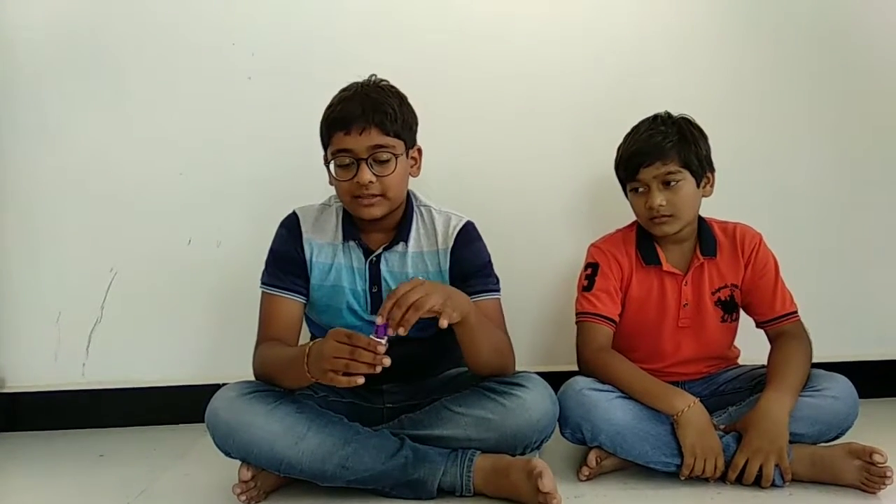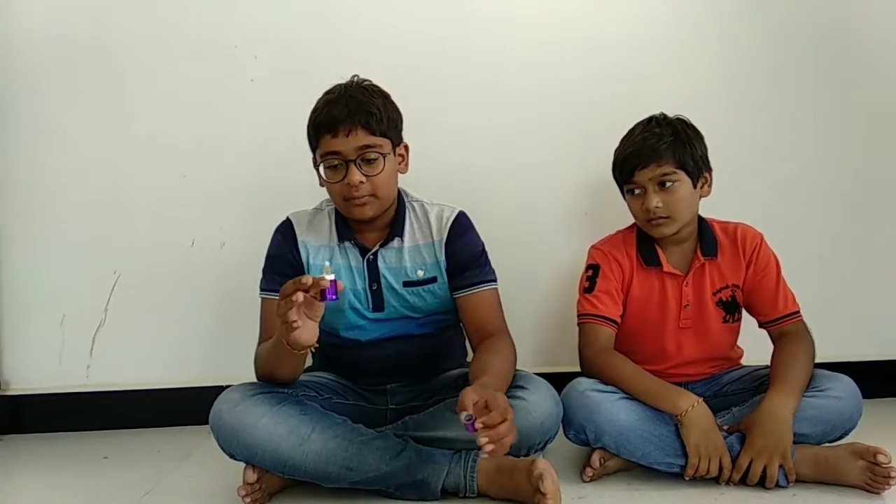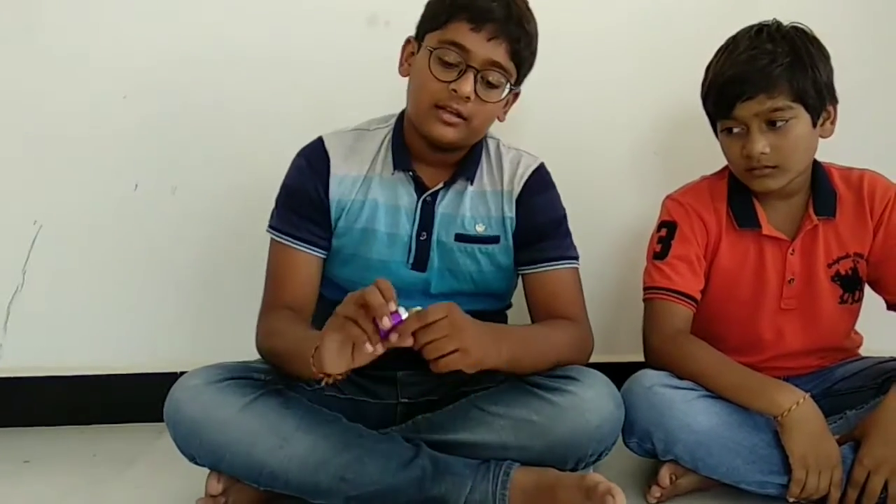If we open the cap, then we will get this type of shape. And it really smells very good.